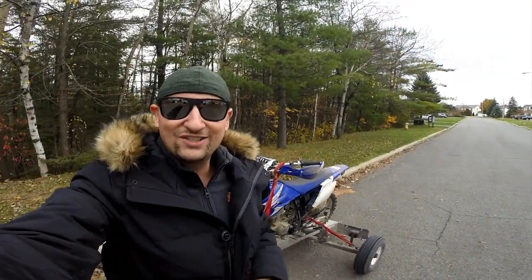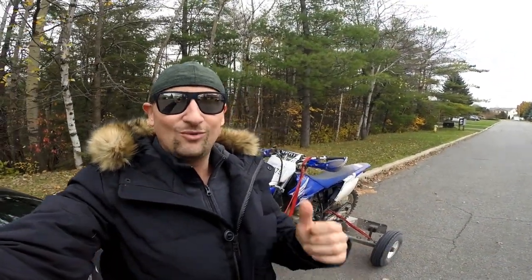Hey guys, thanks for tuning in to Romanian Tractor. Today is a very special day — we're about to ride an uncorked TTR230.